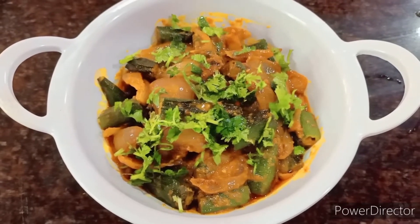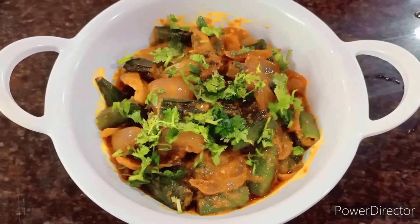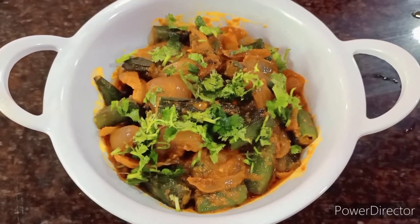I hope you like this recipe. Do give it a like and a thumbs up, and subscribe to my channel if you haven't already. Thank you so much for watching.